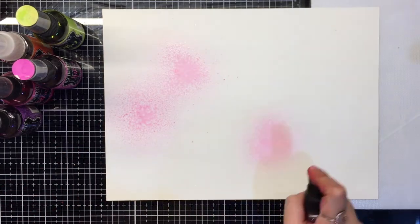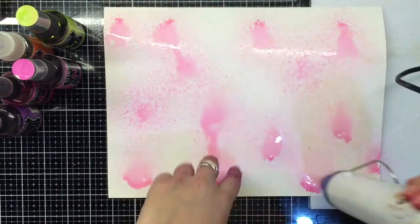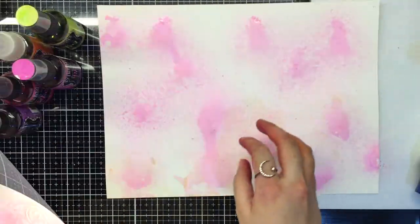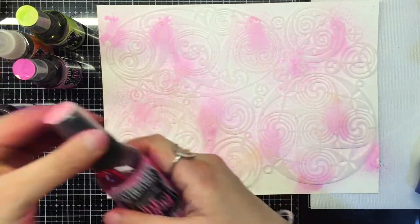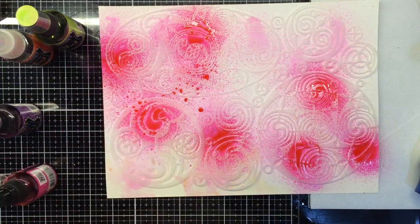Let's begin with misting the cardstock with the pink shimmer dilution spray. This helps us tint the white cardstock and begin our further layers. Next, using a stencil, we begin adding our colors — pink and fuchsia first.